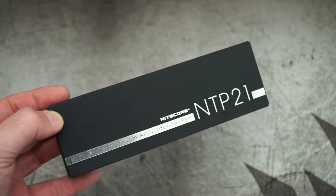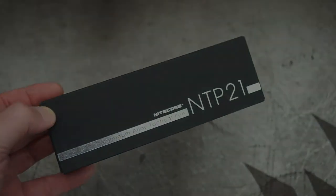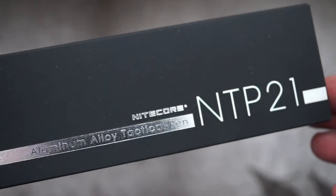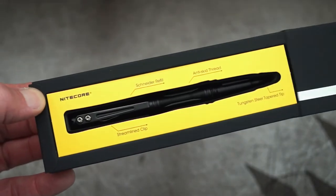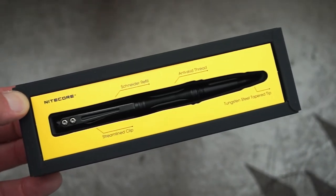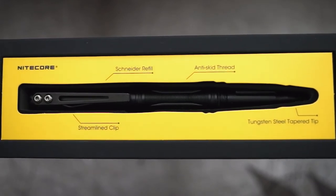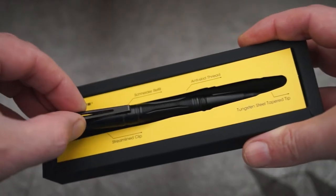Welcome back. I've got a quick video for you today. This time I'm going to be looking at the Nitecore NTP21, and this is a tactical pen. Nitecore sent this in a while ago but I thought I'd make a quick video just to show it to you and give you an idea of what you can expect.